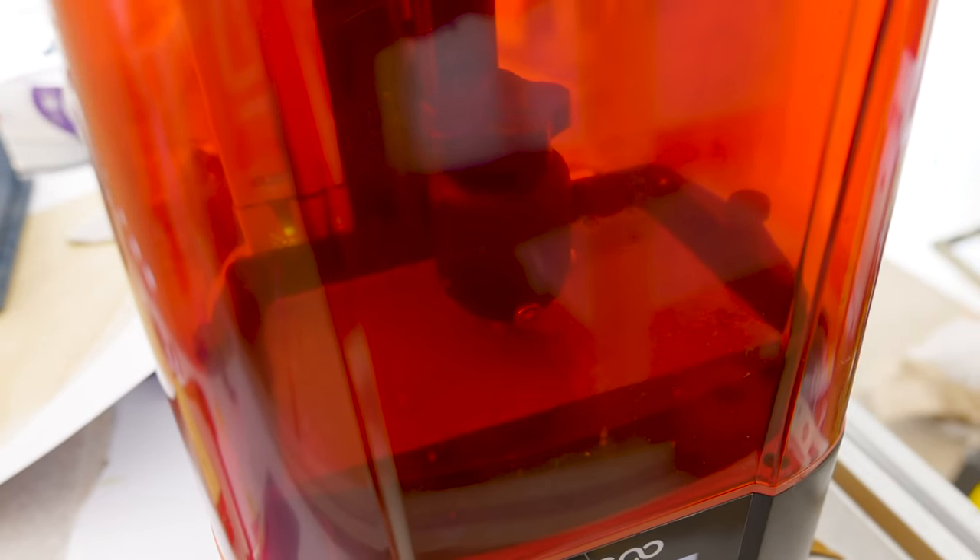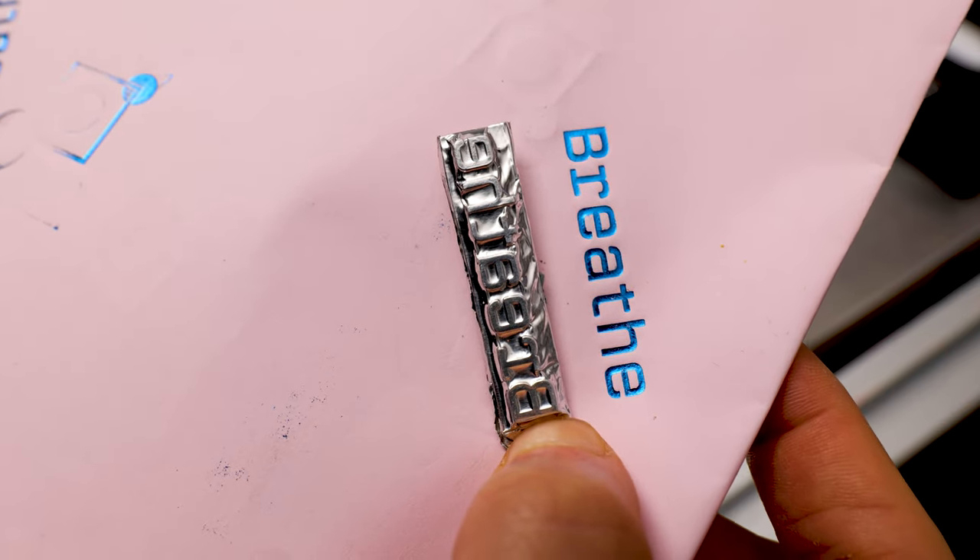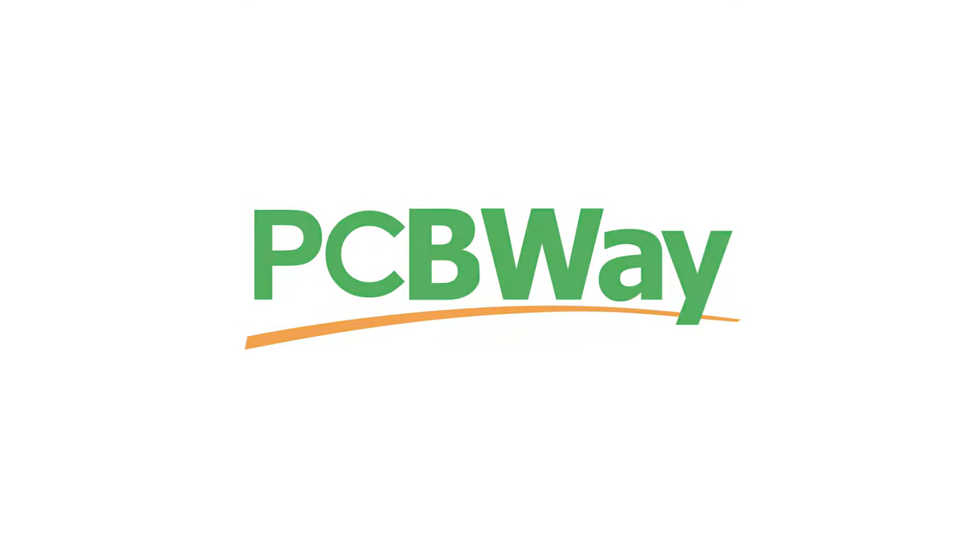Hi everyone, it's Paul from This Design. Today we're going to find out if we can use higher temperature resins to 3D print a stamp that can be used as a hot foil stamp.